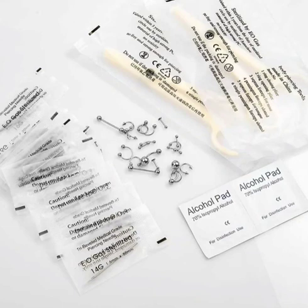Not only does it come with earrings, it also comes with alcohol pads, clamps, gloves, and gauge needles. Everything you need to do those septum piercings, nipple piercings, labret piercings, nose piercings — you can do it all with this amazing kit.